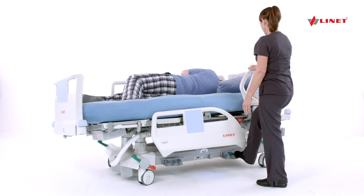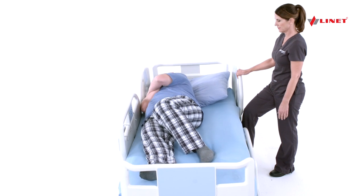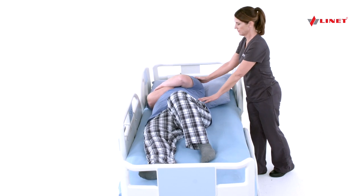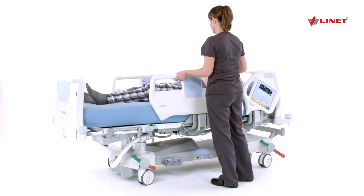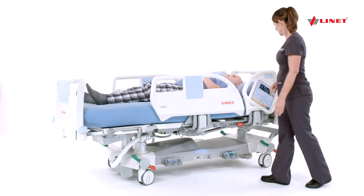Turn the patient back to flat using the right foot pedal. Lateral Tilt buttons are also located on the iBoard panel for caregiver convenience.